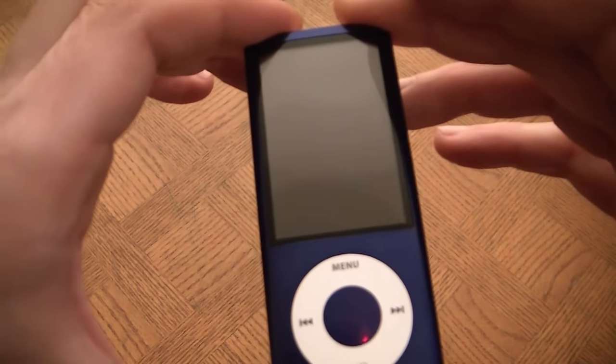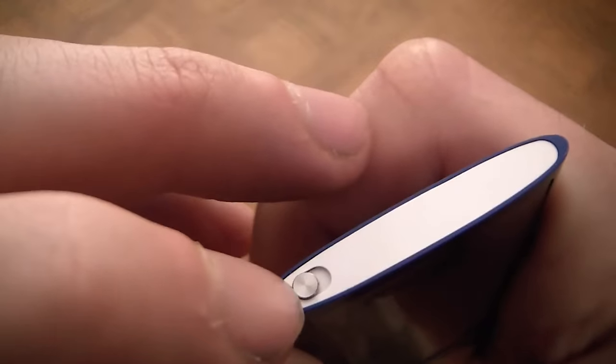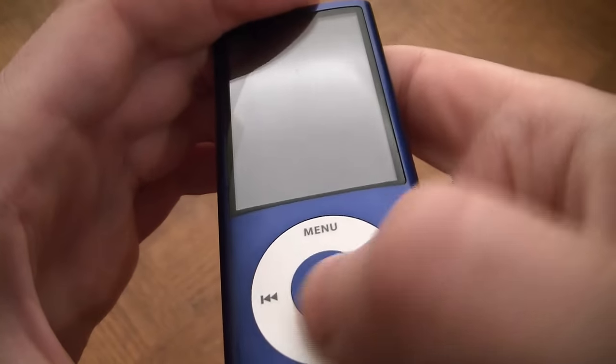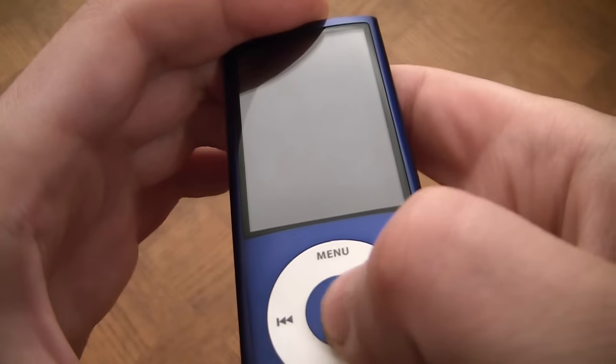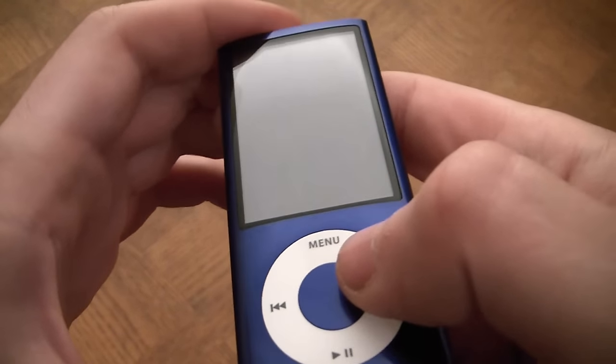And now your iPod Nano is turned off. What you can do is put the hold switch on, and this will lock the buttons. So if you keep it in your pocket or push it by mistake, it won't turn on. This will preserve battery life.